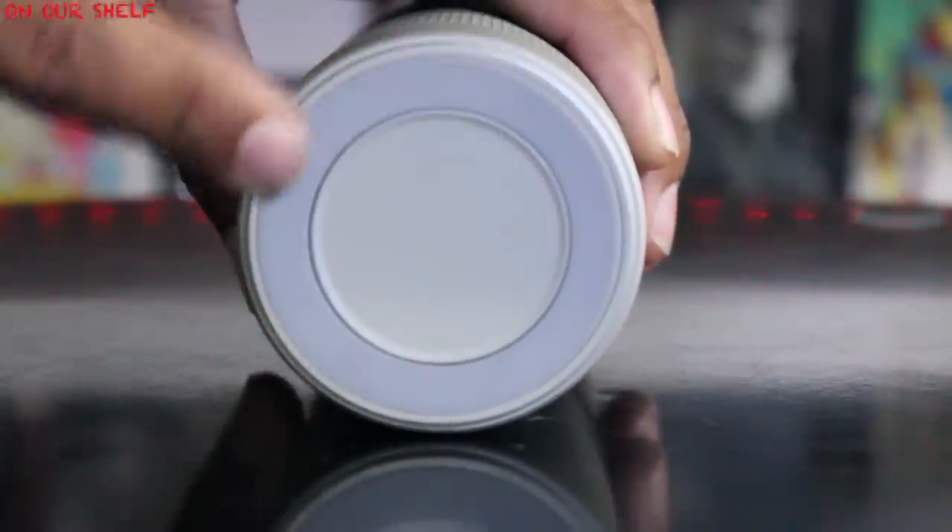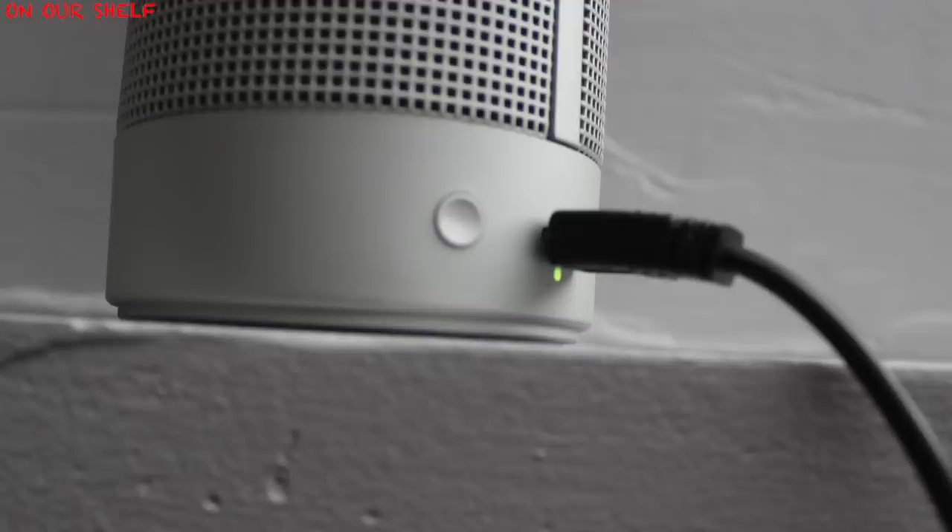Since this speaker is made to stand upright, on the bottom you have some rubber grip to keep it from sliding. When charging the speaker, the indicator light is going to be red; when it's fully charged, the light turns green.